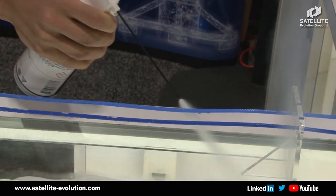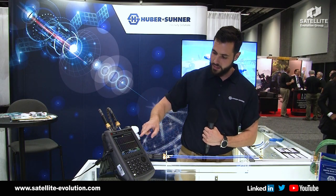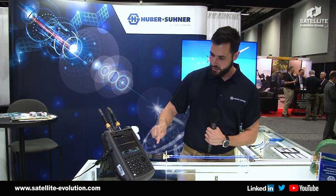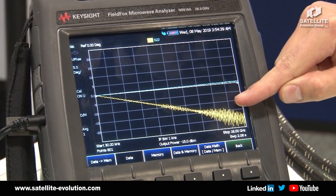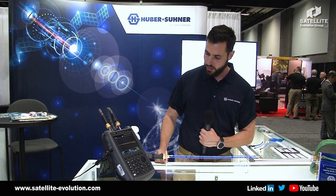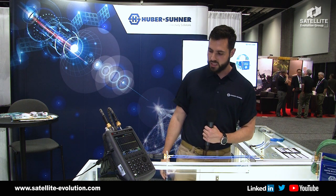Now we are cooling down both cables and we will immediately appreciate how port one, which is the PTFE cable shown by the yellow trace, is really pretty much influenced by the cold, whereas the other one, the blue port, keeps stable.